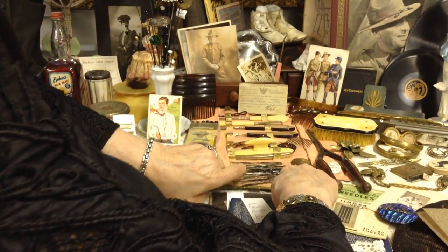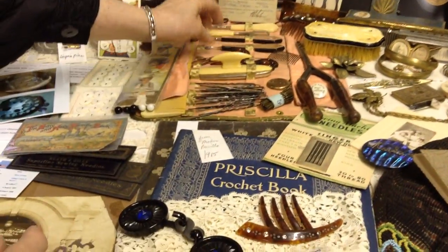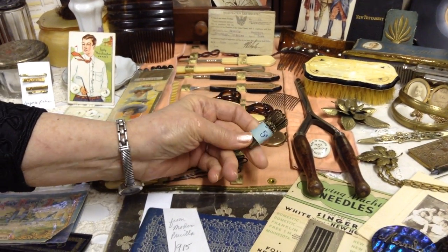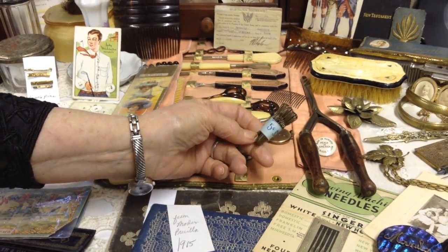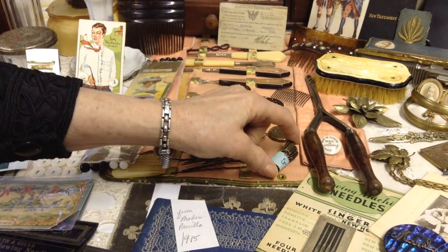And a roll-up — this is something you could take with you. All the things you'd need for toiletries. Look at these huge hair pins. And here's some I found in a box of other things, but it's five cents and the writing kind of looks like it would belong in this decade.